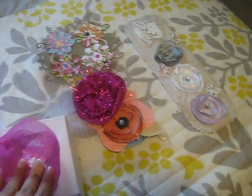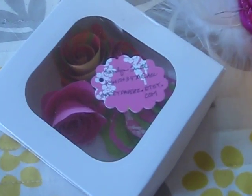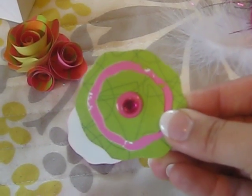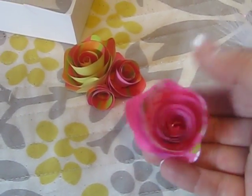This came in a cute box with this ribbon tied around it. These are by — let me see if I can get this to focus — Carolyn Smith, and she has an Etsy at prettypapers.etsy.com. It's hard to do one-handed so bear with me. She did one kind of like this with a gem in the middle, and then she did another one, kind of same color scheme. The theme was summer brights. And then she did one of these rolled roses, which I cannot do for the life of me, so I'm thrilled to get these.